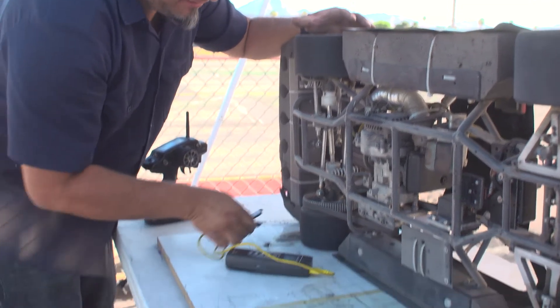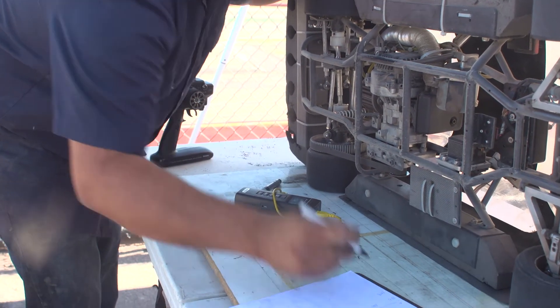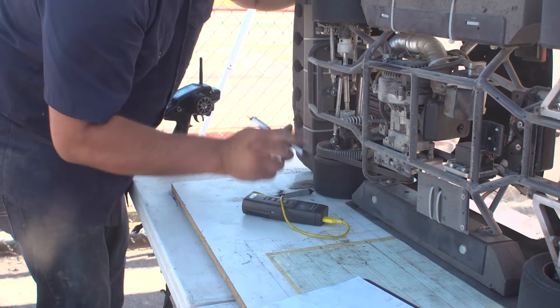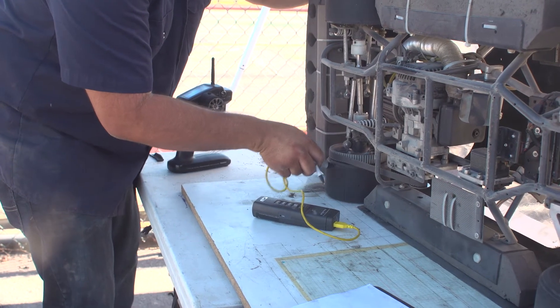Now we're at the left rear outside: 104. Middle: 99. And inside: about 95.